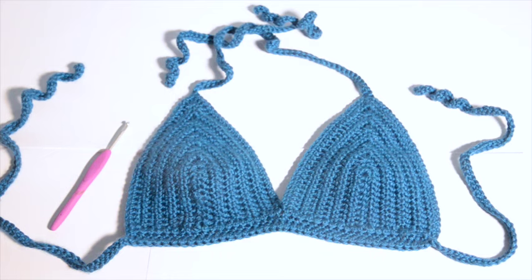Thanks for tuning in to Crochet with Bill J. Today I'll show you how to crochet this simple bikini top. It's a very easy pattern. We're gonna use half double crochet stitch, single crochet stitch, slip stitch, and chain stitch. If you are unfamiliar with these stitches please watch my video on basic crochet stitches linked in the description below before you attempt this pattern. Now let's get started.